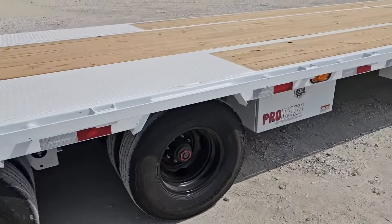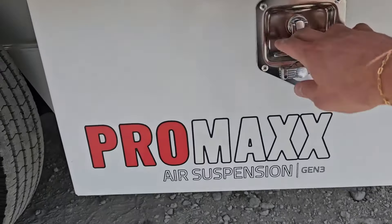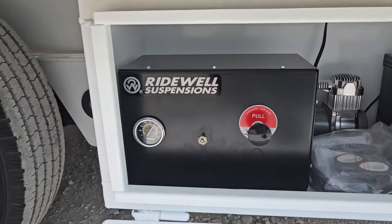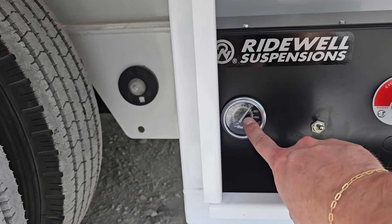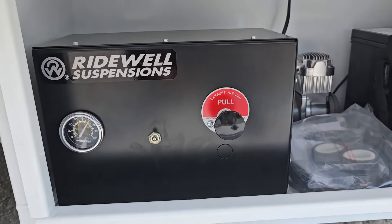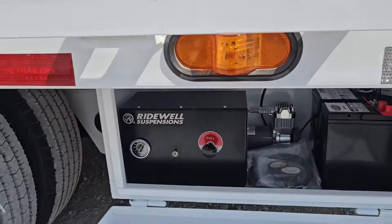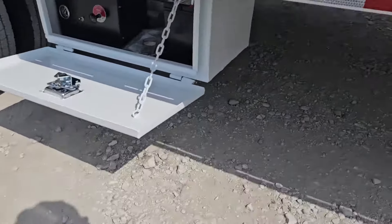Now on the passenger side, right in front of the axles, you're going to see the air ride box — a Promax standalone system. It's got its own battery, you can see the compressor here, and the pump is running right now sitting at 100 PSI. The pressure switch turns it on when it goes below 90 PSI, and you simply pull on the lever here to dump the bags.